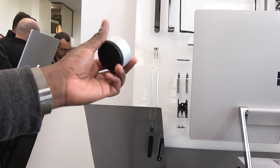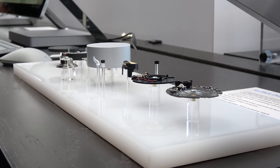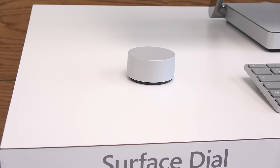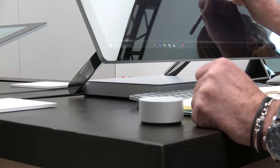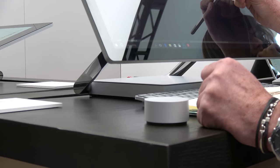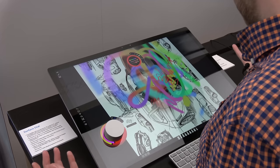The other big thing is the Surface Dial. This little knob adds so much more functionality to your use, whether it's on the Surface Studio or even your Surface Pro 4, Surface Pro 3, or Surface Pro. But the dial really adds an extra element to the way you use the Surface Studio — something I think a lot of people will appreciate in terms of functionality.